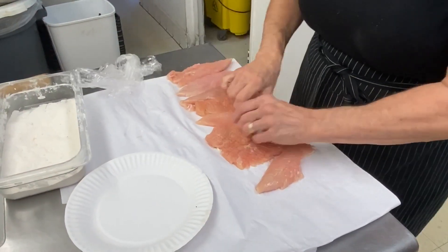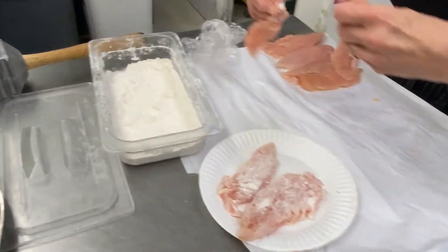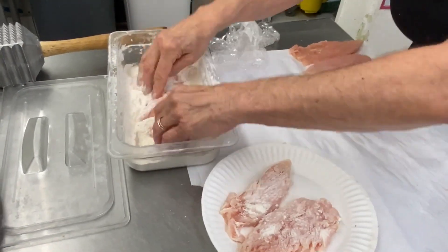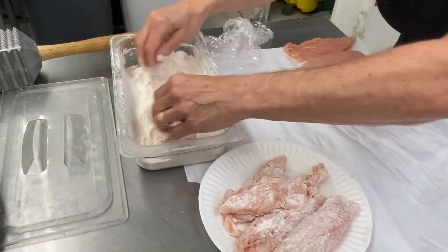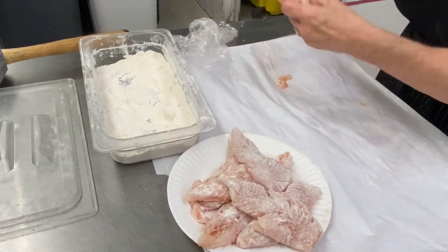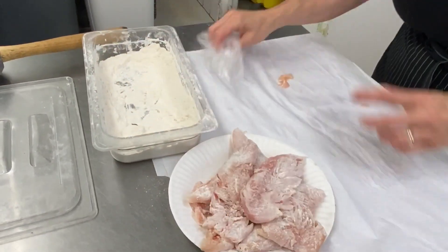You don't have to smash them that thin — I did so it would cook quicker. Remember, I'm showing easy, quick ways to enjoy cooking and make it a joy, not a chore. Here's the chicken.